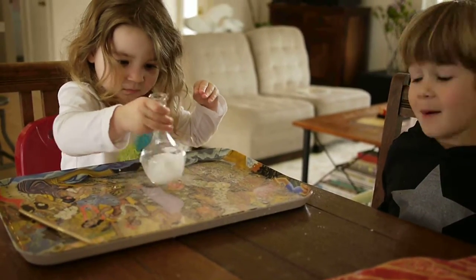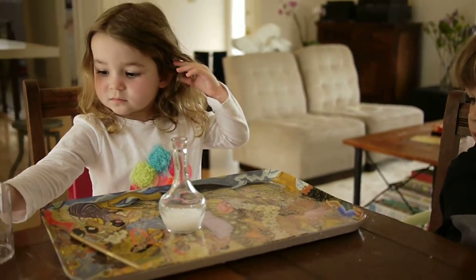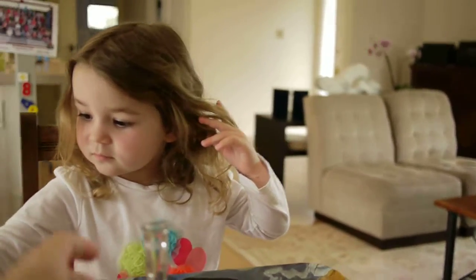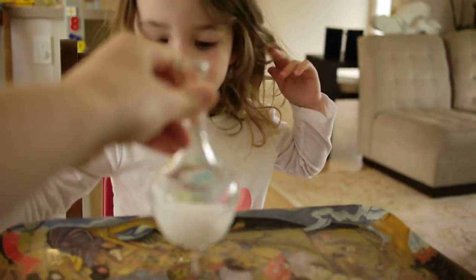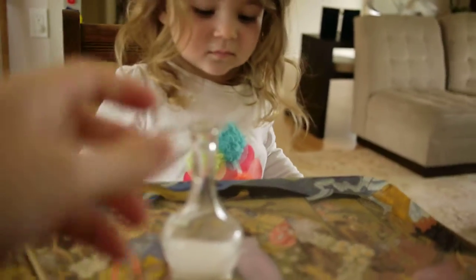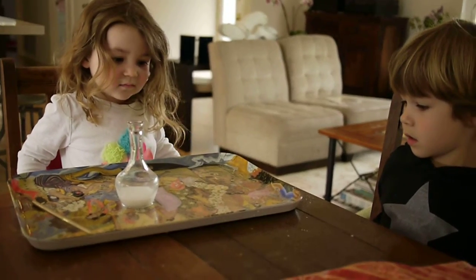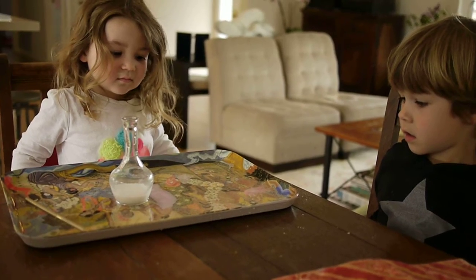Mom, how did that happen? Well, the vinegar and the baking soda had a reaction. Did it get all the bubbles? I guess we got all the bubbles. That was Mount Daisy. Good job, you guys.